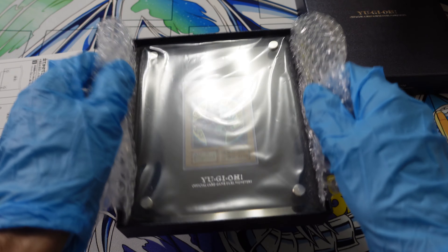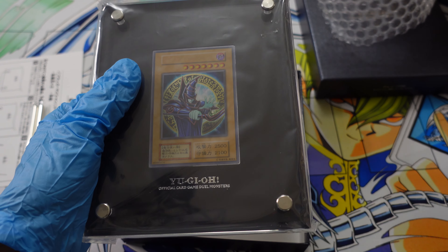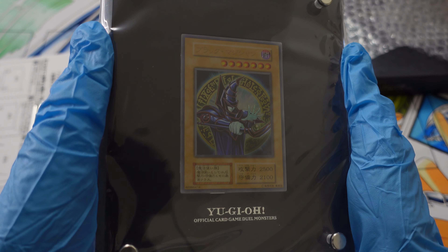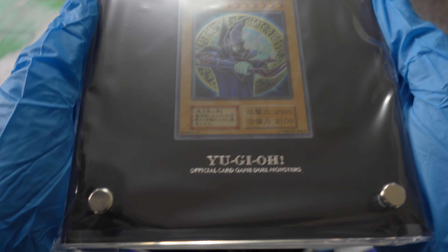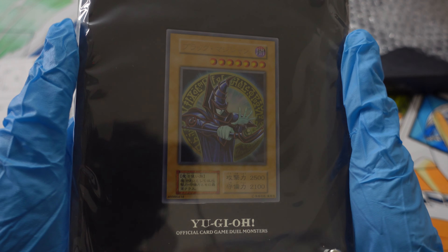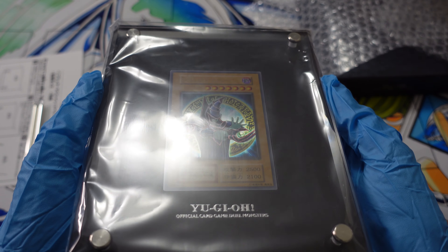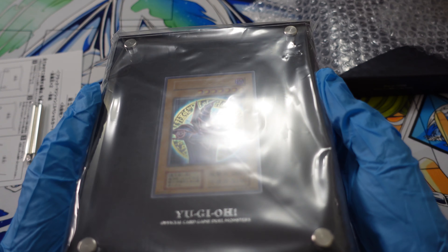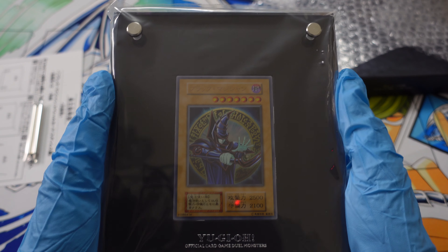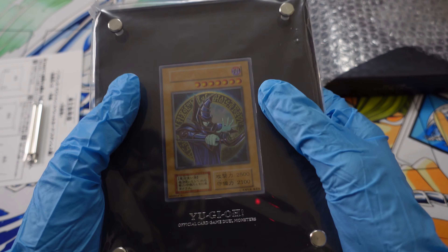You guys are about to see something really dope. Obviously the light is in the way — let's see — lift this up, Konami — there we go. Check this out, you guys: that is absolutely incredible. Yu-Gi-Oh Official Card Game Duel Monsters — this is a stainless steel Dark Magician encapsulated in this acrylic case. Look at the light hit the stainless steel card — this is absolutely stunning.